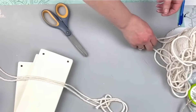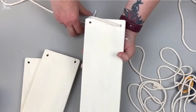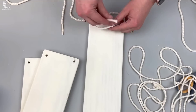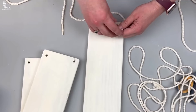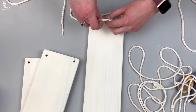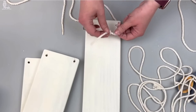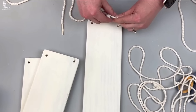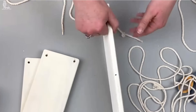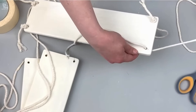Once I had those cut, I strung them through my boards starting with the longest board first, and tied a knot at the bottom, leaving enough hanging for however long I wanted the fringe tassel to be. I double-knotted this to make sure it wasn't going to come through the drilled hole, and did that on all four corners.